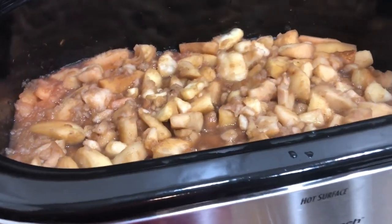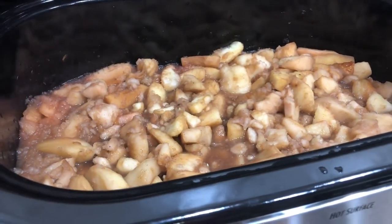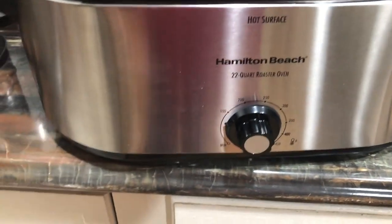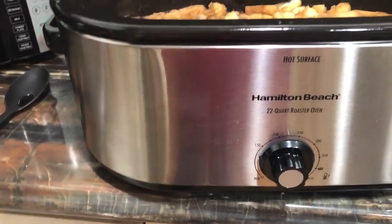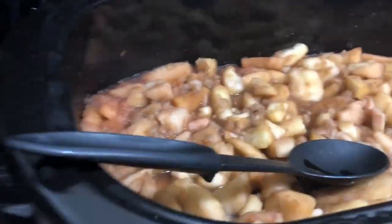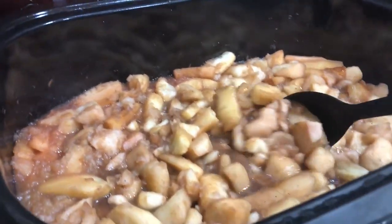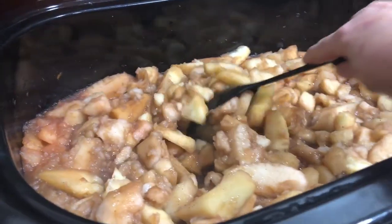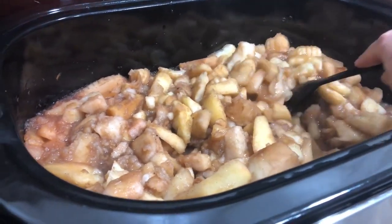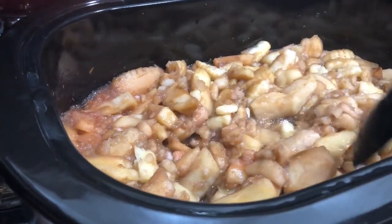This is the beginning of my apple butter. What I did was peel, core, and chop up apples, put them in the roaster, and started them on low. I added a little bit of water to keep them from sticking, got them cooking good to where there was some juice, and then added some organic cane sugar, cinnamon, nutmeg, and a few whole cloves.